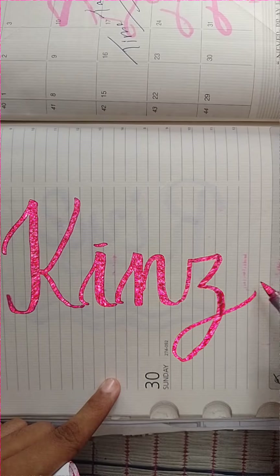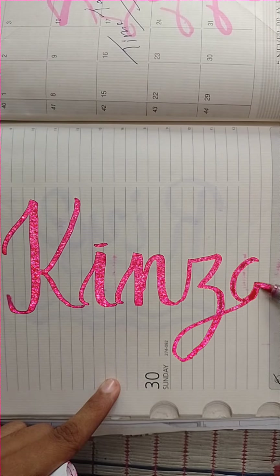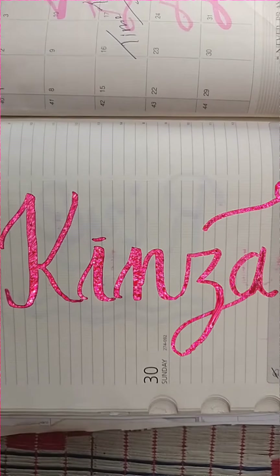How many rates do you want to give? 10 upon how many? I have tried calligraphy with dark pink color. Tell your name in the comment box.